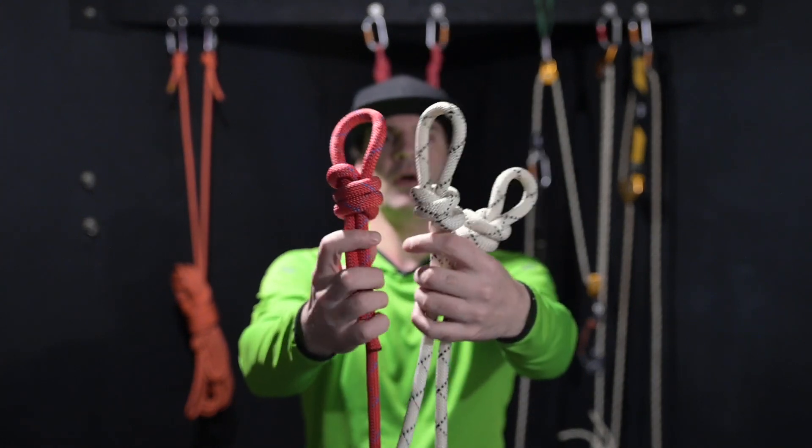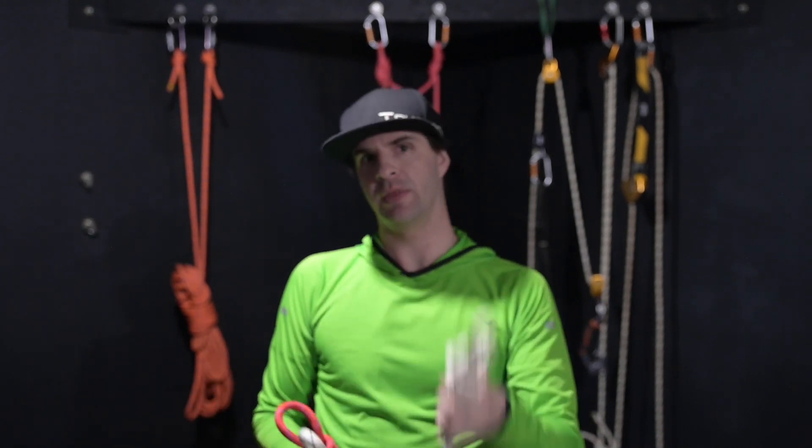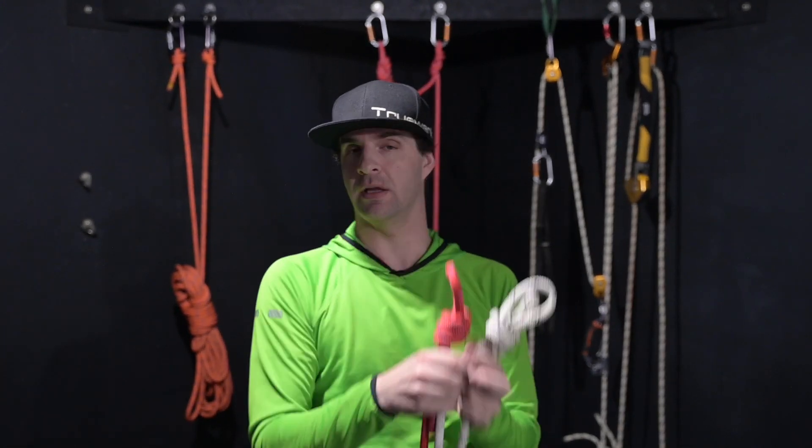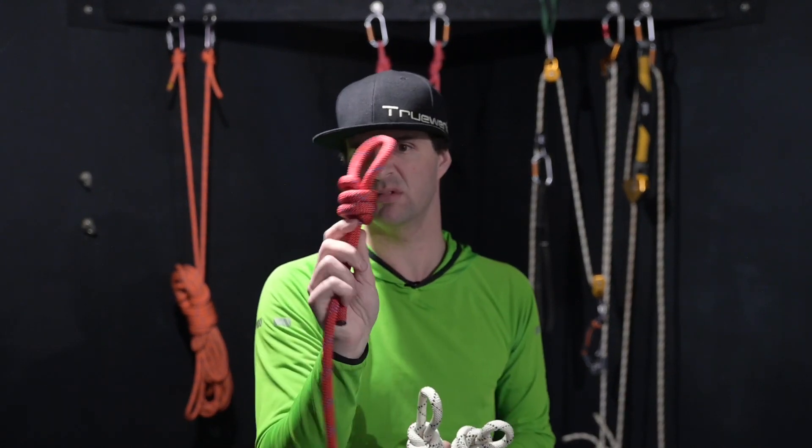All three of these knots look very similar, but all three of them are very different. We have one that's right, one that's wrong, and one that's maybe right. Today we're going to dive into where we're going to use these and how they react under a slow pull test.